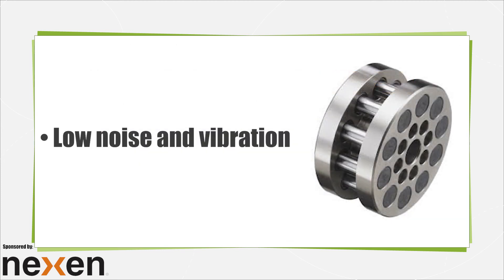Due to the smooth way the rollers engage the rack teeth, roller pinion systems generate low noise and vibration. They don't suffer from the noise caused by tooth slap or recirculating balls that other linear drive systems have. Eliminating sliding friction allows roller pinions to operate substantially quieter than a standard rack and pinion.